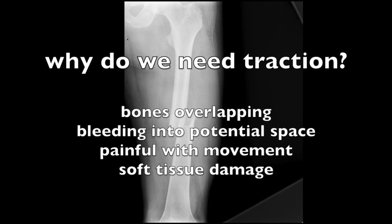When a bone fractures, the bone ends overlap. This is because of the pull of the muscles. There's bleeding to the potential space around the fracture and there could be pain with movement. There's also potential for more soft tissue damage.